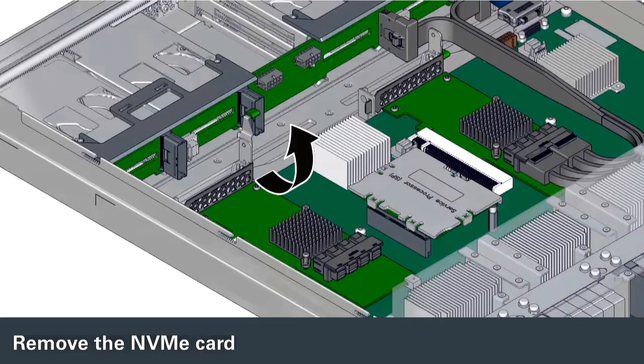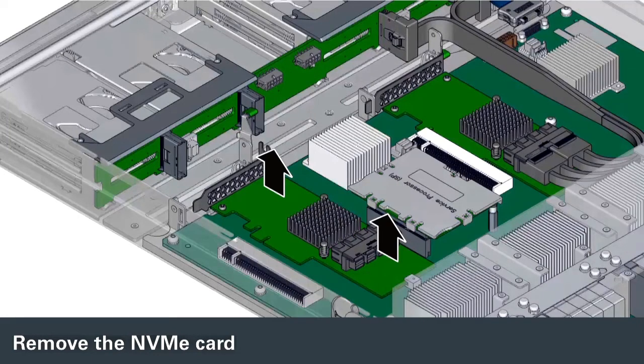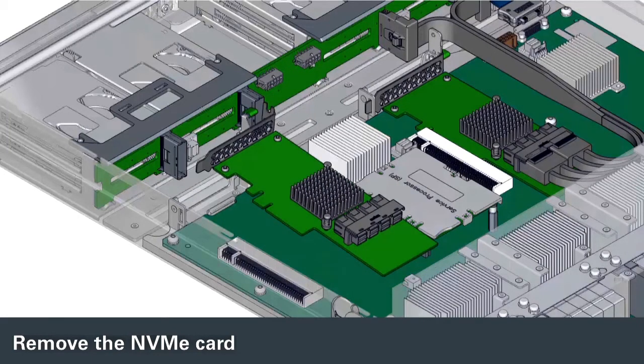To remove the NVMe card, lift the latch securing the card from its bracket in the main module. Pull the card sideways out of its connector on the motherboard, and lift the card up and out of the main module.